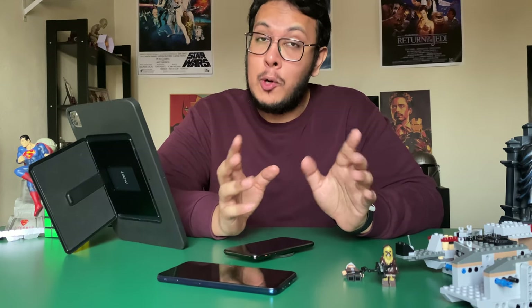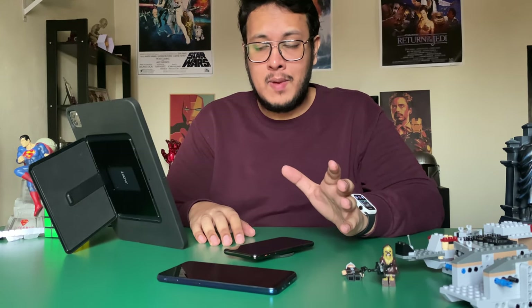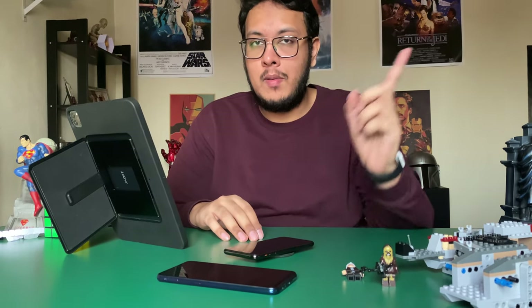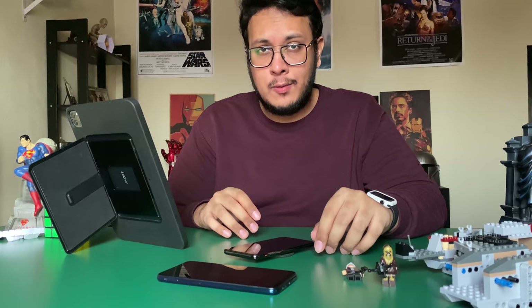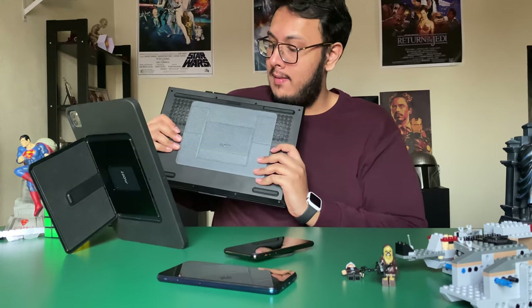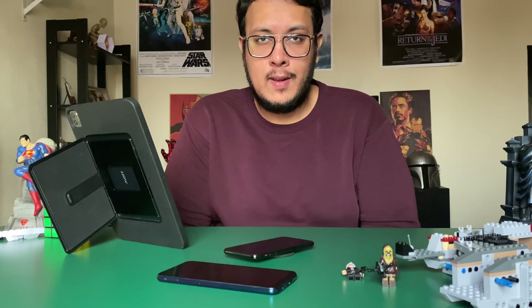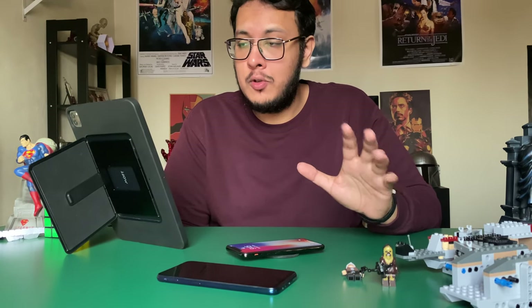Welcome back to another review. This video is sponsored by MOFT — thank you MOFT for sponsoring. If you haven't checked out my previous two MOFT reviews, you can go check them out now, link in the description. You can see the MOFT Float and MOFT Laptop Stand there, and if you use the code notvavor15 at checkout, you can get a 15% discount.